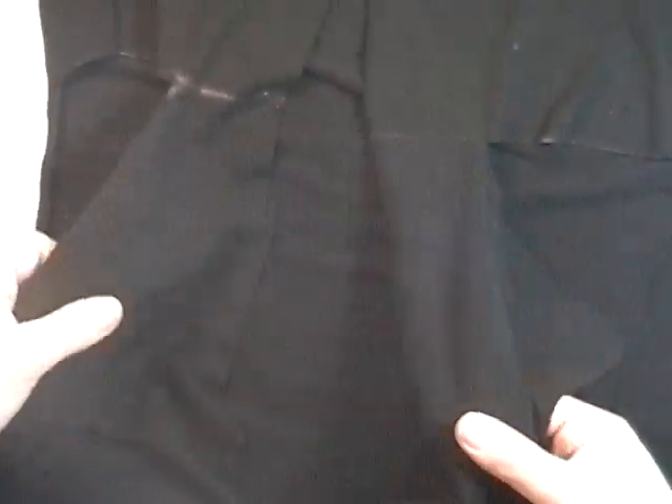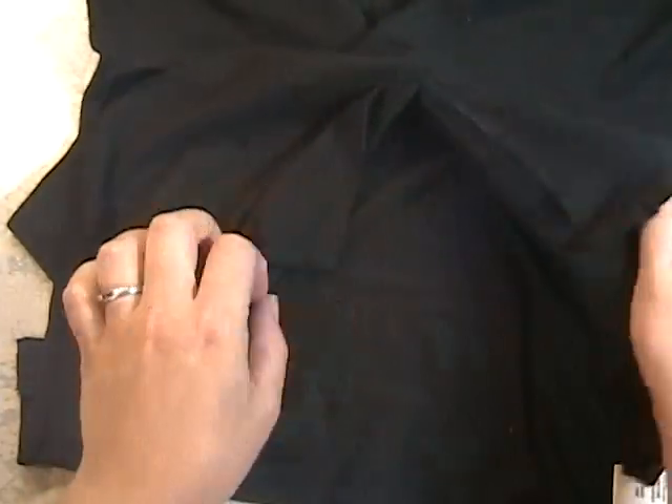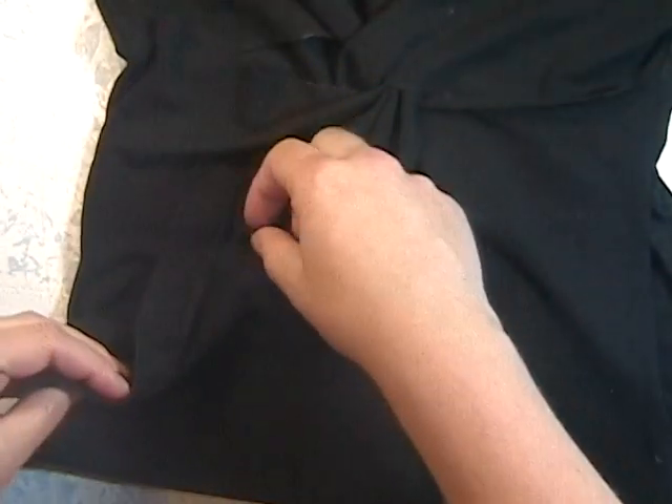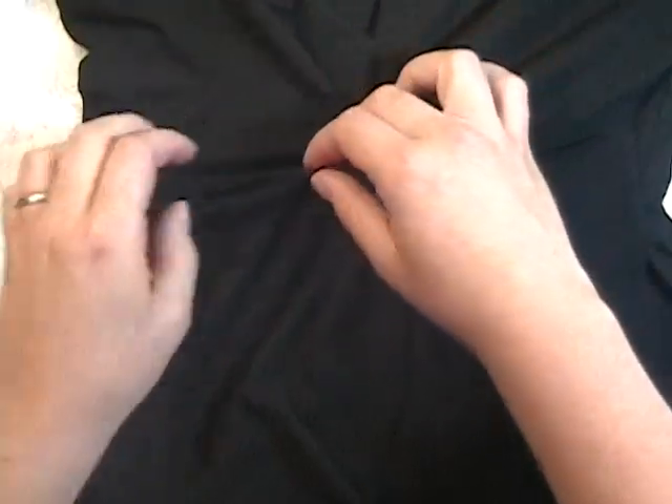Alright, now lay your shirt out flat facing up and we're ready to do the twist. You're going to want to take either the left or right side — one's going to go over and the other one's going to go under — and they're going to end up back in the same place they were before, just slipped inside of each other.